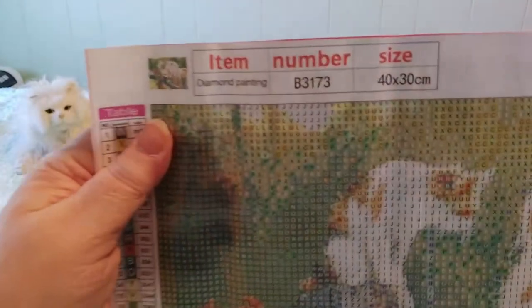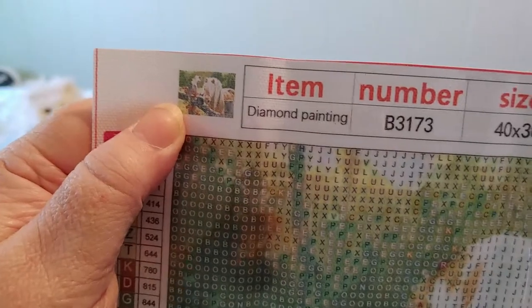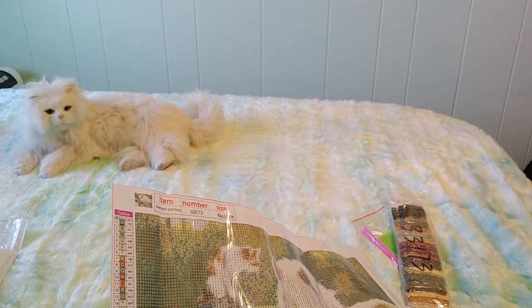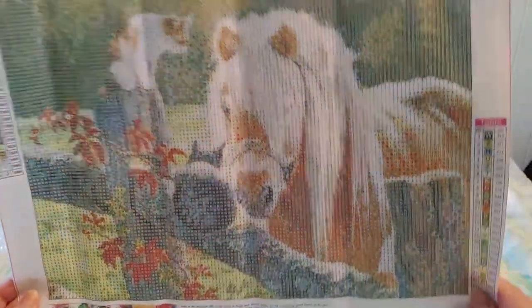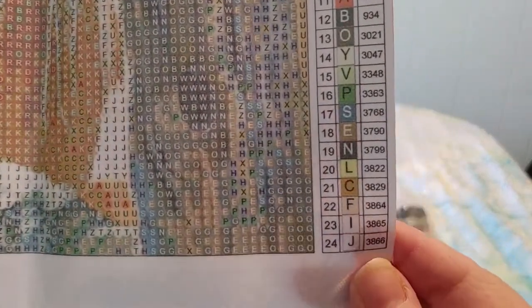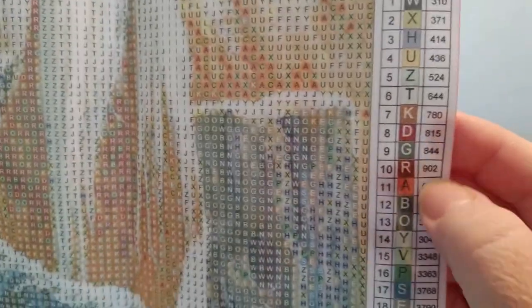So this is item number B3173 from Fan Cells. Here is the thumbnail — it's 40 by 30 centimeters and I think I paid five dollars and 61 cents Canadian, which is a great budget price. There are 24 colors and there are no numbers, it's all alphabets and they're not in alphabetical order. It does come with the symbols and the DMC color numbers.